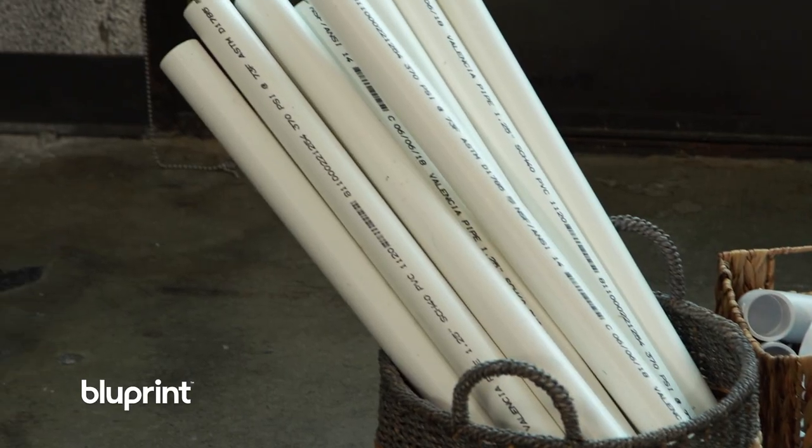Since I already know I want my backdrop to be six feet by six feet, I've picked up these pre-cut two-foot sections. PVC comes in all kinds of lengths, but you can have your home improvement store cut them down for you or use a PVC cutter. Let's build this backdrop.